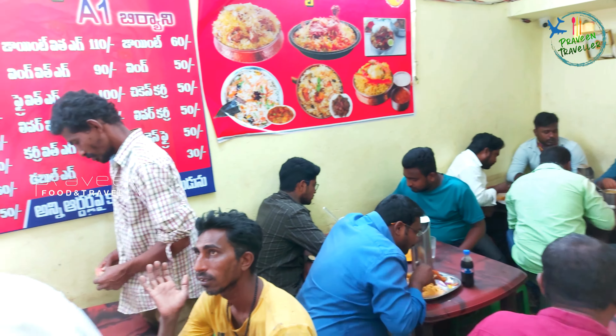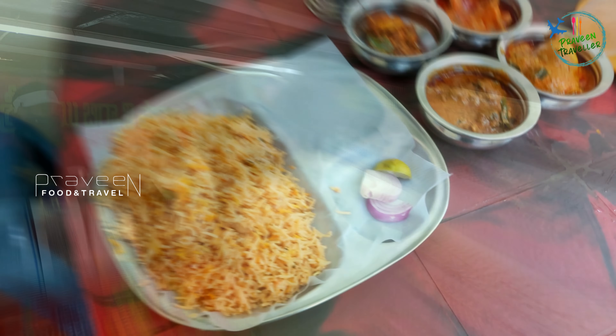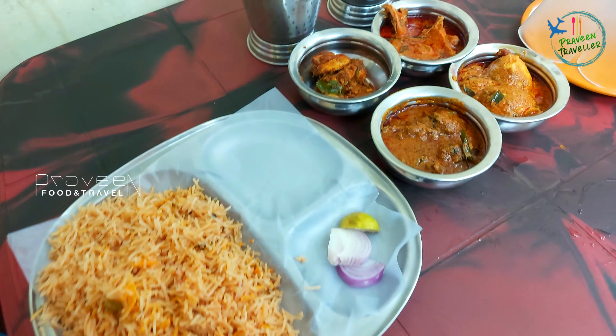We have to go outside. We will have a little bit of water here. Friends, we will taste the biryani here.